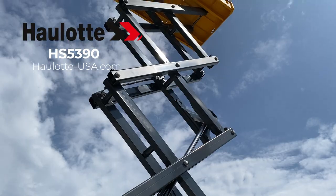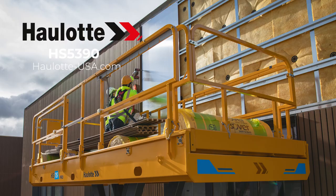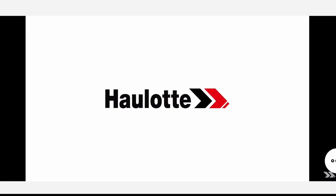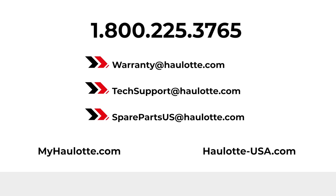Halat's innovations, operator safety measures, and low total cost of ownership design make the HS5390 a great investment for your fleet. To learn more, visit halat-usa.com to review our innovations and watch informative videos on the Active Screen. Find the app on our site for more details regarding Halat Diag. We are available to assist you with warranty questions, technical or parts support through these points of contact. The MyHalat portal also gives you access to resources whenever you need them. Thank you for buying Halat.